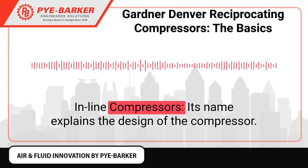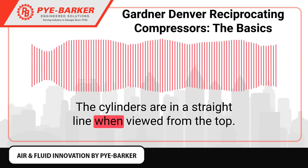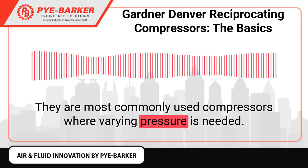In-line compressors: The name explains the design of the compressor. The cylinders are in a straight line when viewed from the top. They are most commonly used where varying pressure is needed.